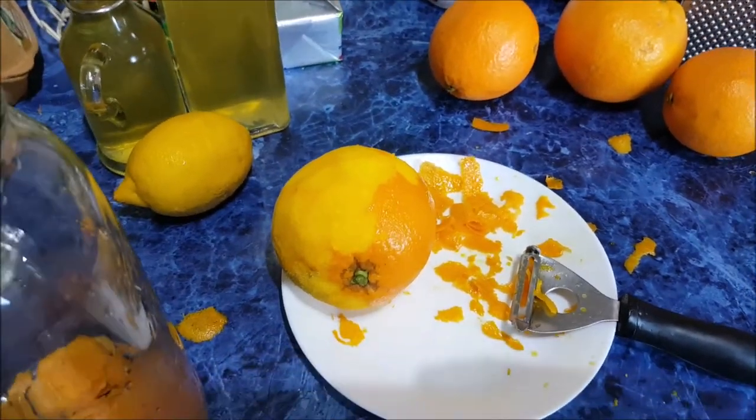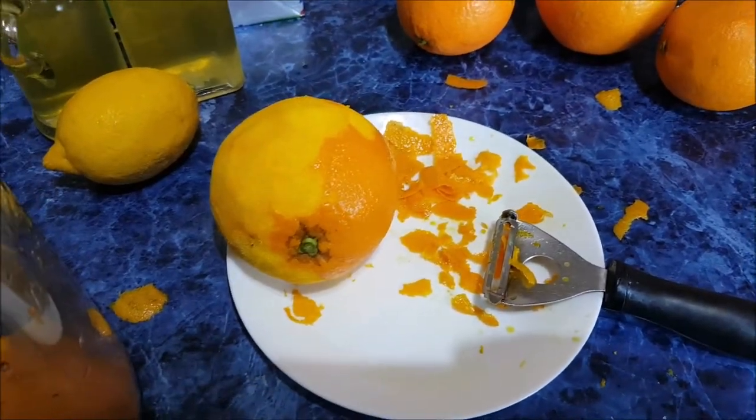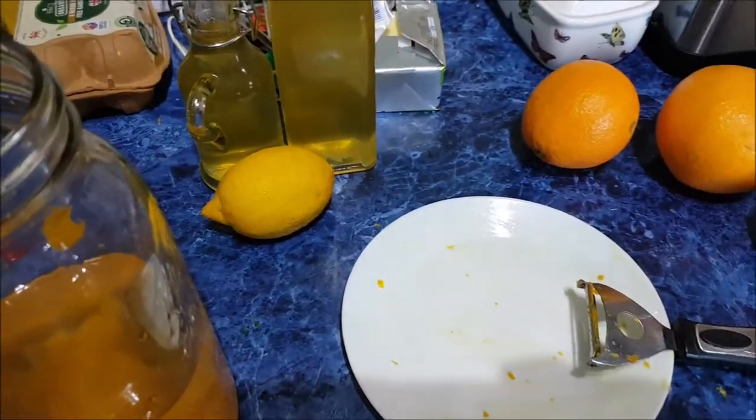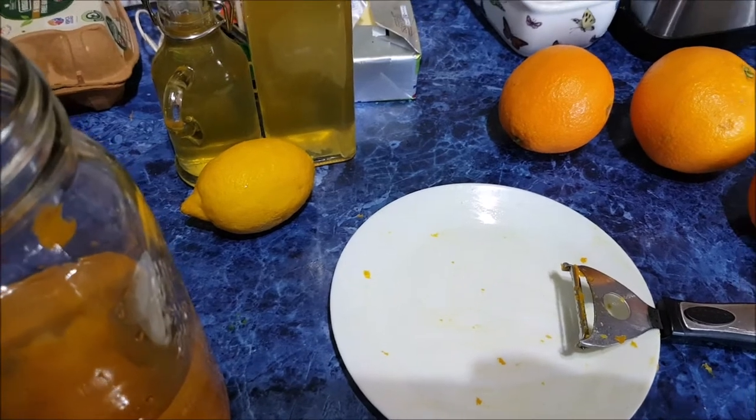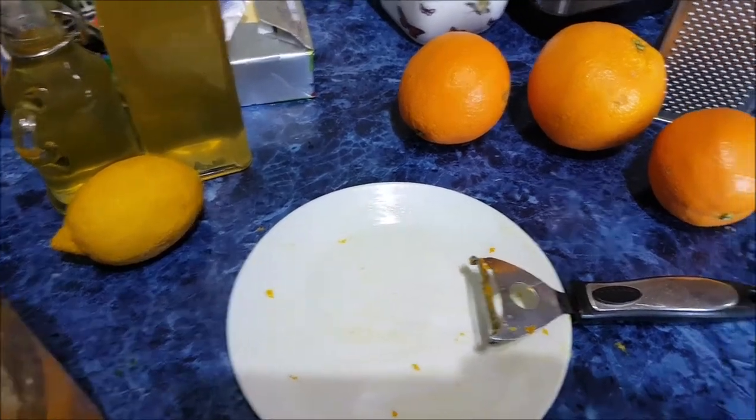Simple. So, here we go. Back to peeling the oranges. I'm just having fun — it's not instructional, it's just me having fun making stuff. I'll leave a description below.